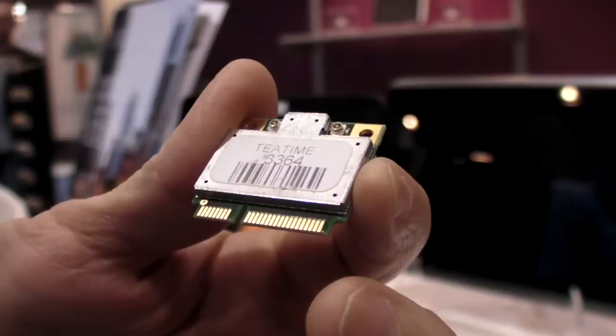What we're showing here at ARM TechCon are Mobile Broadband Modules — modules for 3G and 4G wireless connectivity that can be built into a variety of devices.